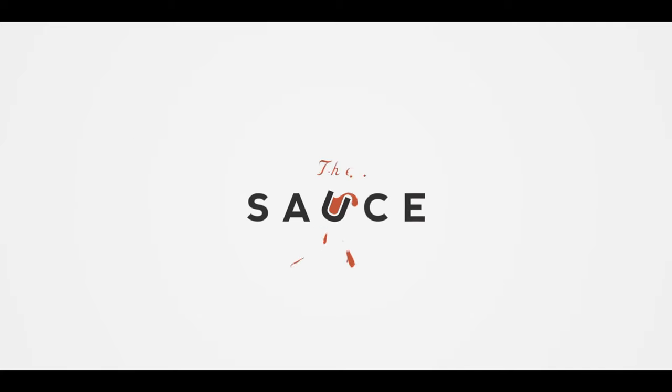Hey everybody, I'm Chef Tom with ATBBQ.com, and this is Barbecue Pork Belly. Today I want to share with you guys a really simple, straightforward recipe for a smoky, salty, sweet, and saucy smoked barbecue pork belly.